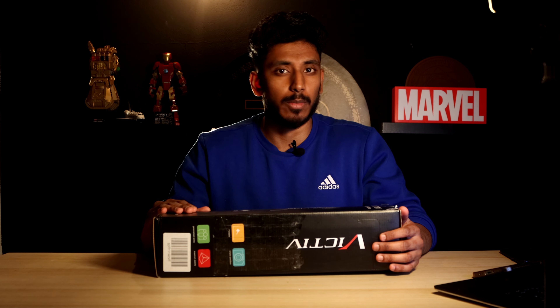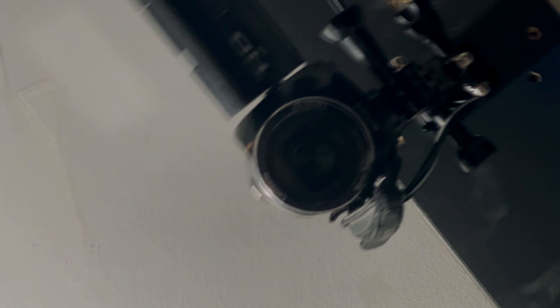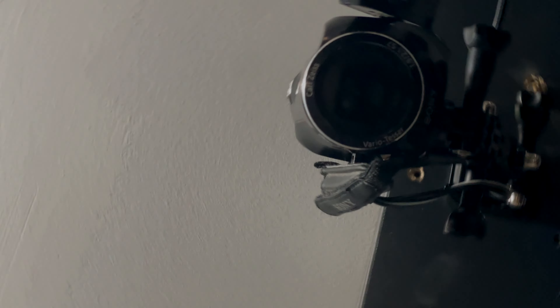So to record this unboxing experience, I'm using my main camera — a 4K Canon 90D. But if you look above, I have a Sony camcorder that's recording a bird's eye view so you can join in with the action. Okay, let's open this thing up. I've already sliced this open.